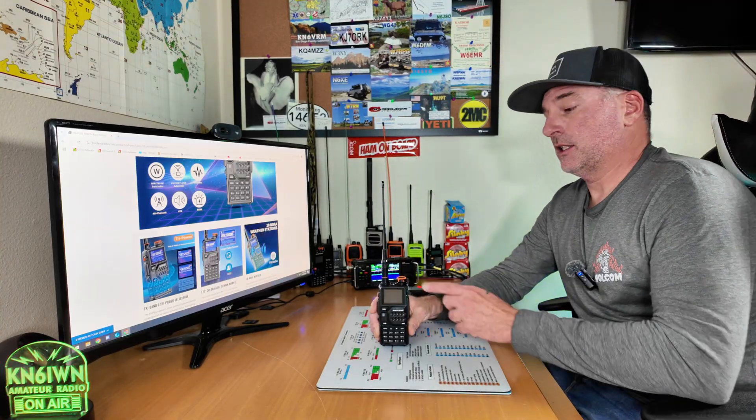Greetings, Bobby W6IWN here. Today we're going to take a look at the new Baofeng K5. This thing boasts 10 watts. Let's check it out.